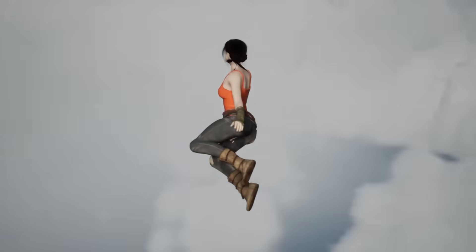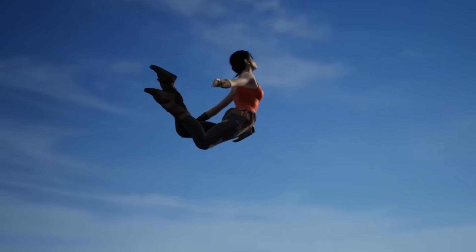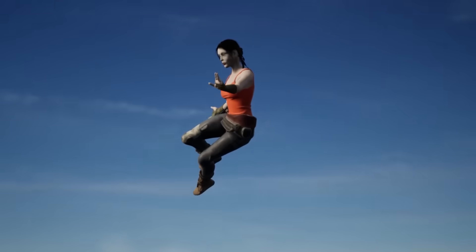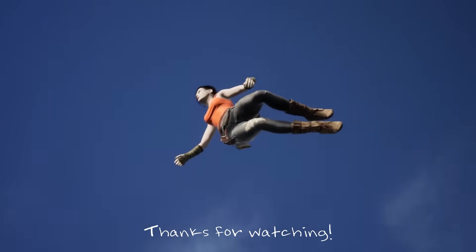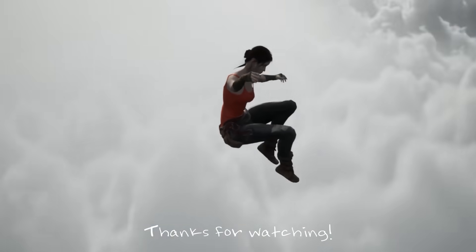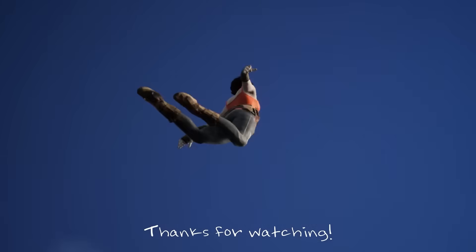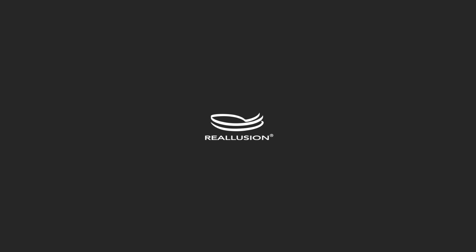I'm really excited to see how AccuFace can enhance my projects with subtle expressive details, or even with bigger, more exaggerated expressions. I hope you enjoyed watching this process, and more than anything, I hope you're inspired to do some new facial mocap or facial animation on your own projects. See you next time.